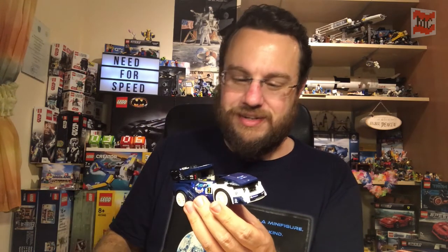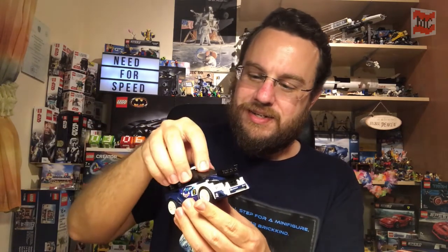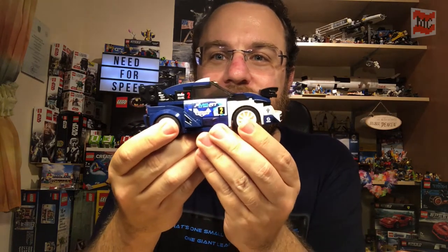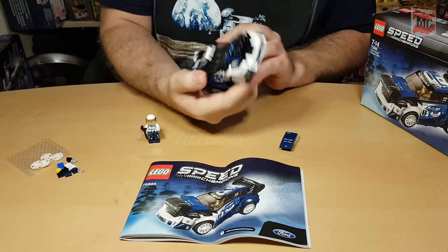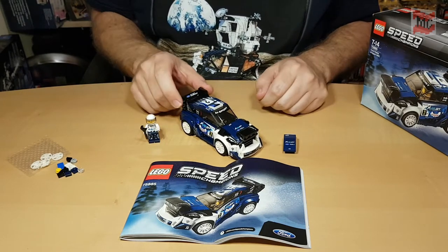Just like the Ferrari F40 Competizione, this one also has a little hidden transformation. You can swap the hood so you get the extra headlights for the night race mode. Awesome — looks pretty cool. And that's our little race car.